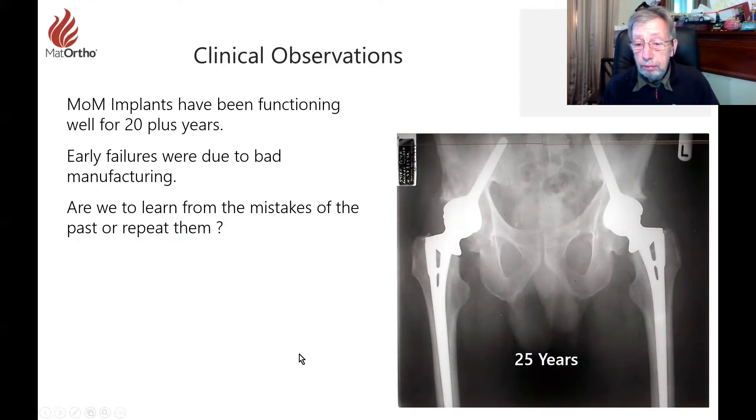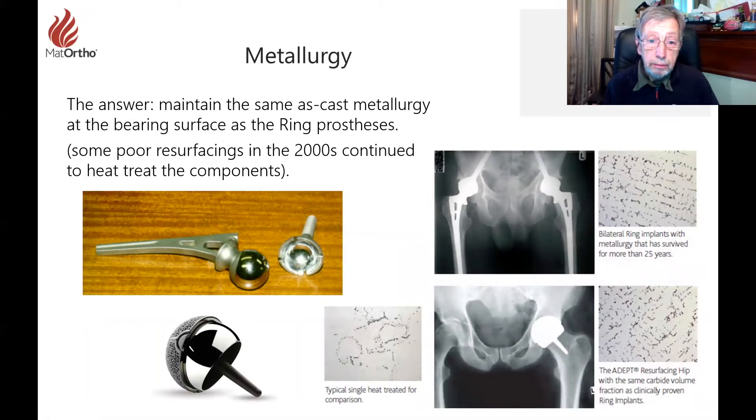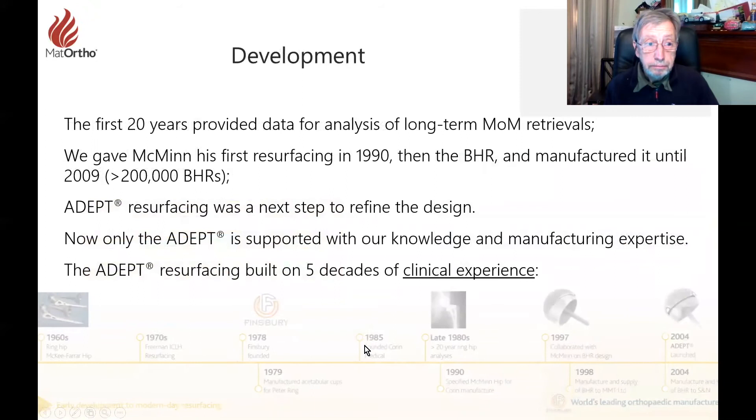Eventually they failed, but not with terrible results of metal ions everywhere. What we now know is that failure came about only from bad manufacturing — when you get it right, it worked. When I met up with McMinn, the idea was to look at what those early rings had done. We found some lying around in the hospital, looked at the x-rays, noted the cup angle, the metallurgy, and the clearance still present on those retrieved implants. We could see a wear patch but also the original diameters. Hence the McMinn was arrived at and then the BHR.